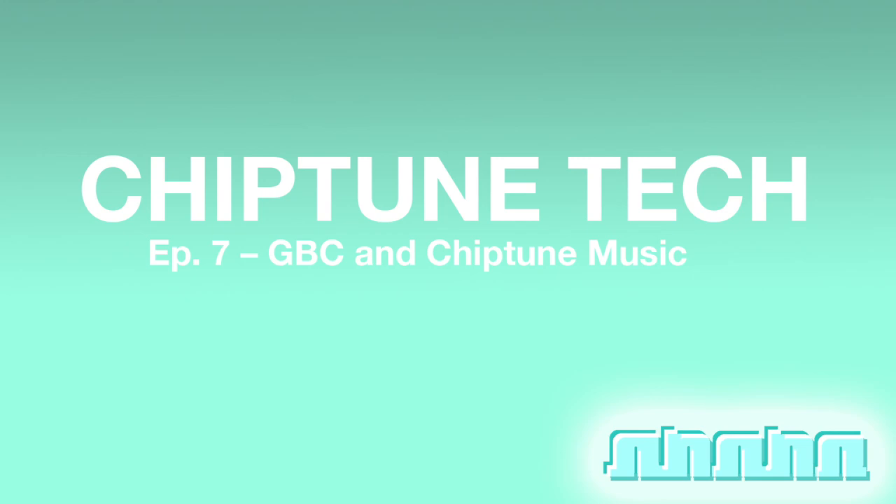A chiptune artist I really respect told me that the GBC was the most accurate when it came to playing back samples on the wave channel in LSDJ. I went to try to test this out. I grabbed the Hadouken sample from Street Fighter 2 — Ryu's Hadouken — and made a kit out of it in LSDJ, then played it back on a DMG-01 Pro Sounded Game Boy and a bass-modded, noise-filtered Game Boy Color.